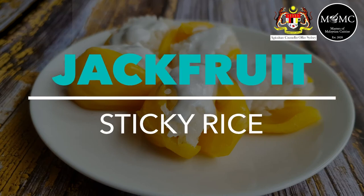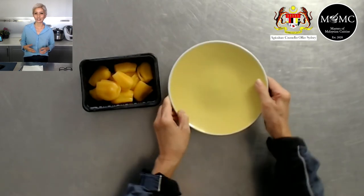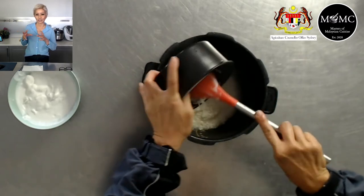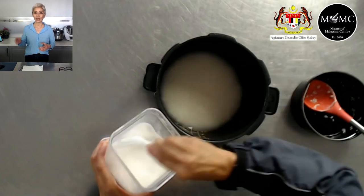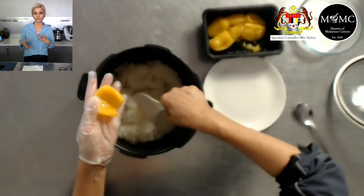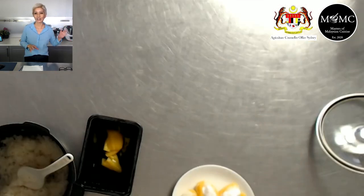Another way to use jackfruit is with sticky rice. Traditionally they tell you to soak glutinous rice overnight and then steam it — but I like shortcuts. I pour hot boiling water over the sticky rice, cover it for 15 minutes, and once it's soaked through I cook it in a rice cooker the way you would normal rice. I want the rice to be sweet so I add some sugar, though you can skip that or add coconut cream for richness.